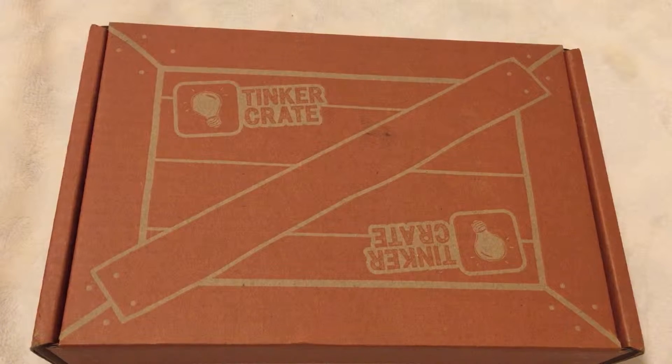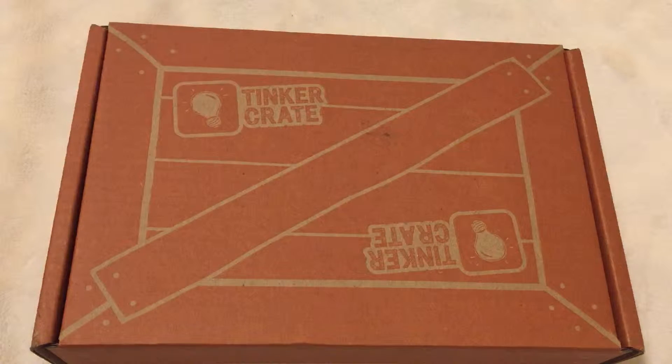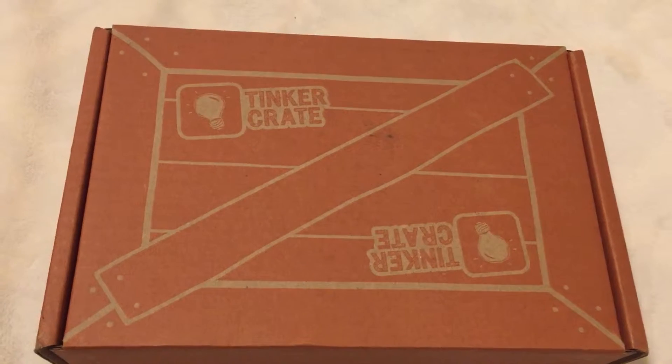What's going on YouTube! Today I'm going to be unboxing the KiwiCrate Tinker Crate. This is a 16-plus monthly subscription crate that you can get at kiwicrate.com — I'll have a link in the description. I'm going to open the box, show you guys the order of how things are placed, and then show you everything that comes with it. Let's get into it.